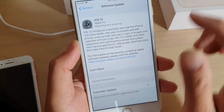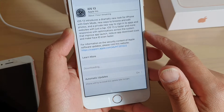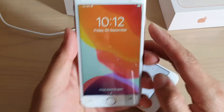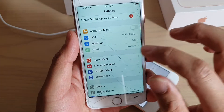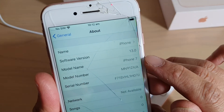Make sure that you have a full battery charge — you don't want the upgrade to stop halfway. If it's not fully charged, you can plug in the charge cable. Here on the iPhone 7 I have already upgraded to iOS 13, and you can see in General > About that the software version is 13.